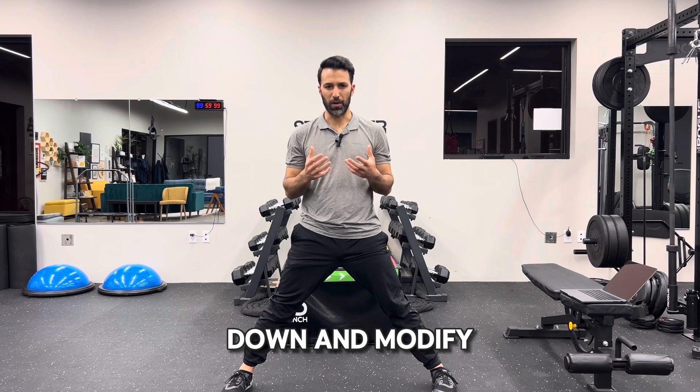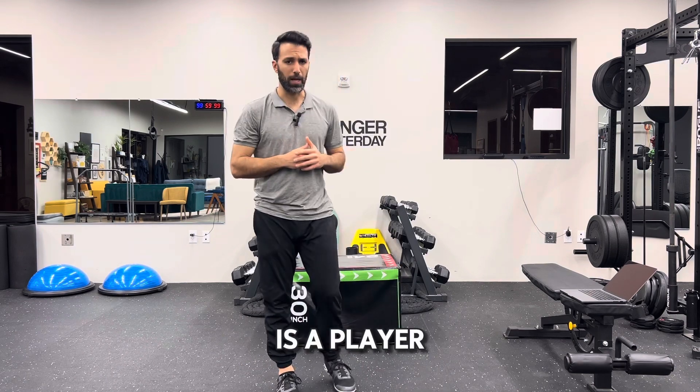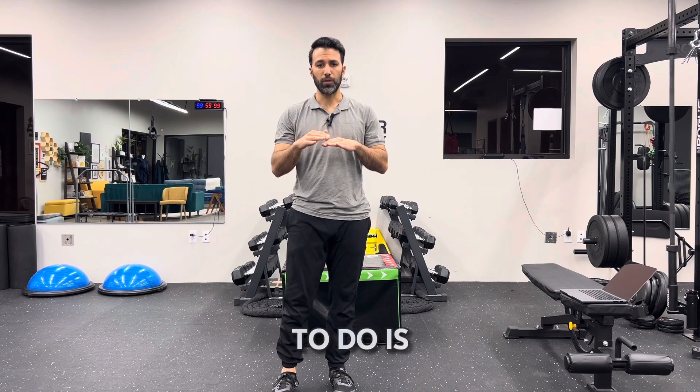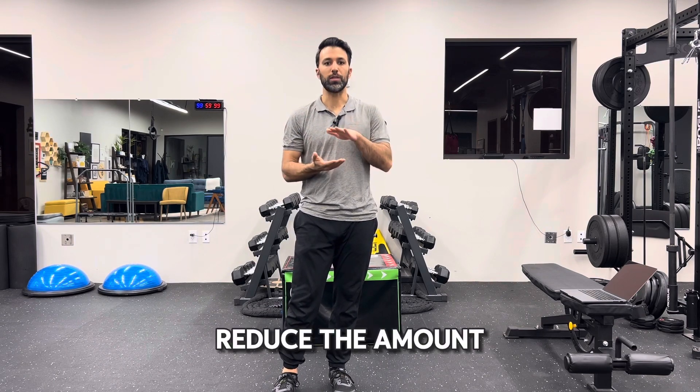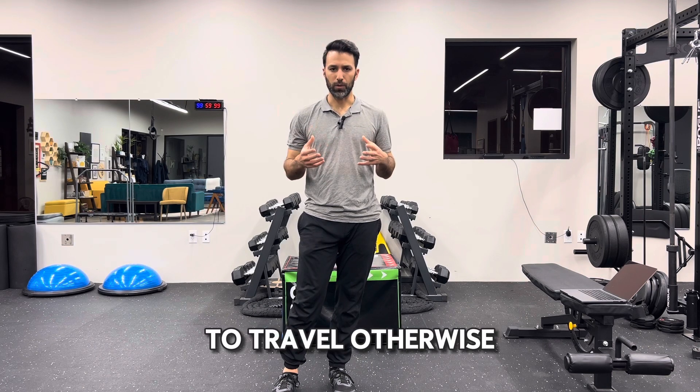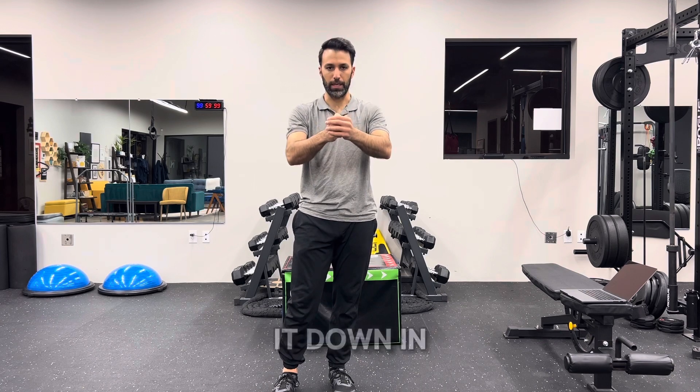If you want to scale down and modify the movement, right behind me is a plyo box. All you have to do is add something underneath you and that will reduce the amount of distance you have to travel. Otherwise, you can add something like a dowel rod, holding it down in the middle.